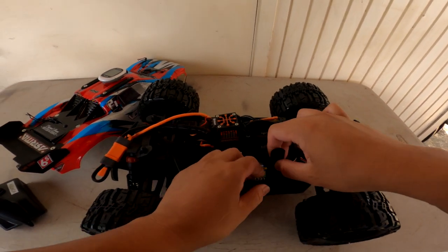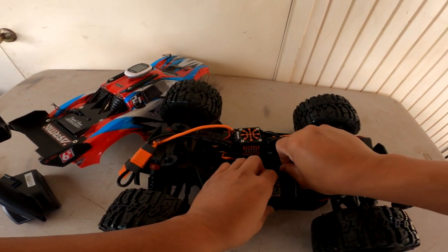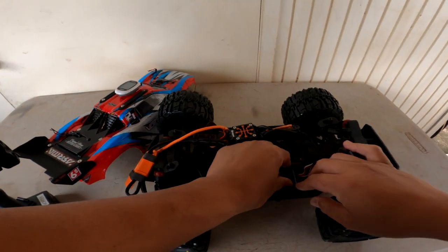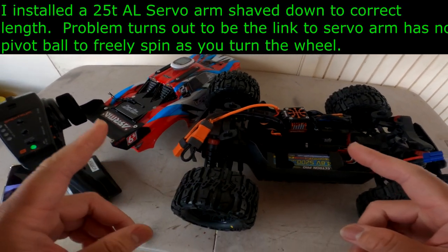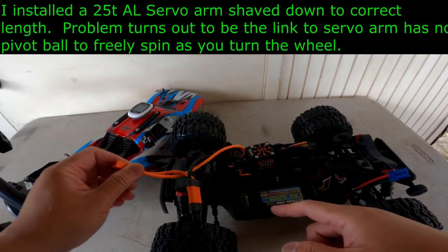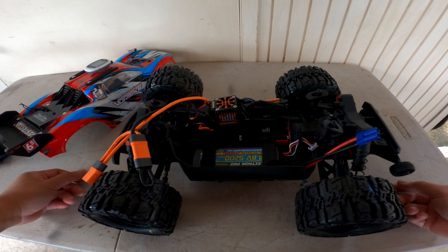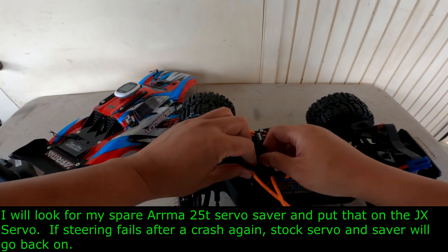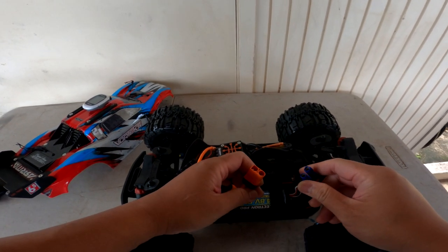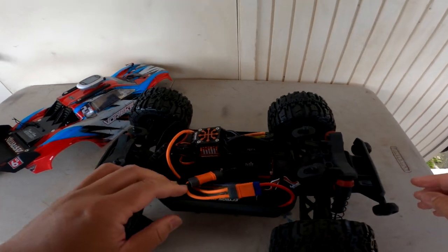I did buy another Hot Racing servo saver, but I just didn't want to keep fixing it if that's going to be a recurring problem. So what I did was get a 25T metal arm and put that on my JX Boost or JX Eco servo and put it back in. I tried the stock servo and didn't like it — it was kind of slow. I also had a Power HD servo and didn't like it either. I really like the JX Eco servo. The original one had something wrong with it too, but luckily I had another one. Let's run this and see what we get.